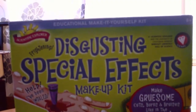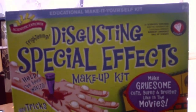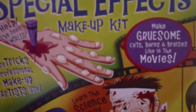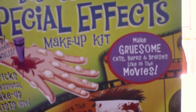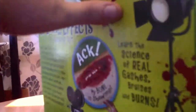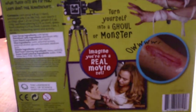Today Jarvis and I are going to take a look at the Disgusting Special Effects Makeup Kit. Apparently it's gruesome. You can learn how to do all the effects that they do in the movies. Excuse that horn in the background. So we're going to bust this thing open in a minute, show you what's inside, and we'll have a go at one of them.